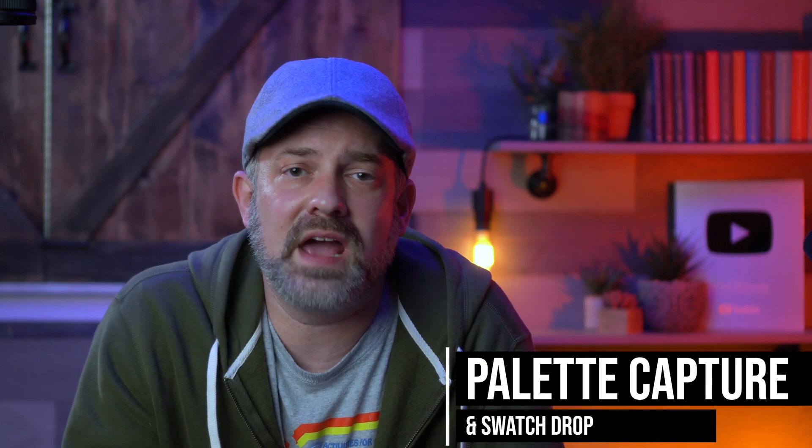Welcome back to day two with the new Procreate 5X closed beta update. If you missed yesterday's video all about the reference and face painting features, check that out — I'll link it in a card up top. But today's video is all about the new palette capture and swatch drop features. Let's get into it.